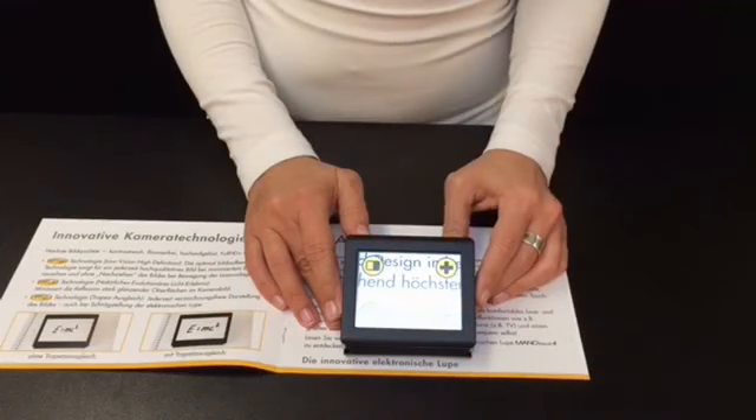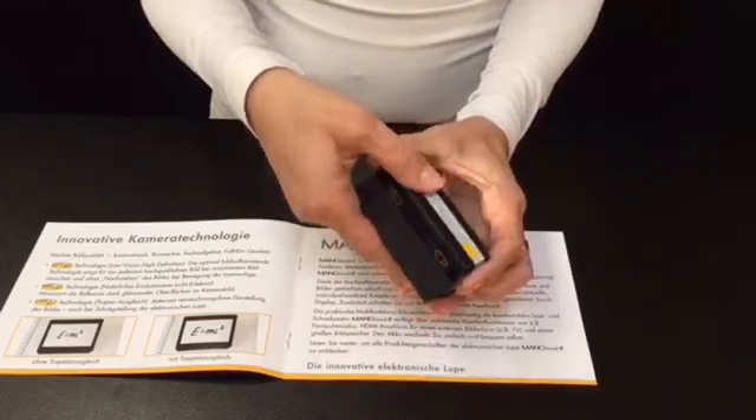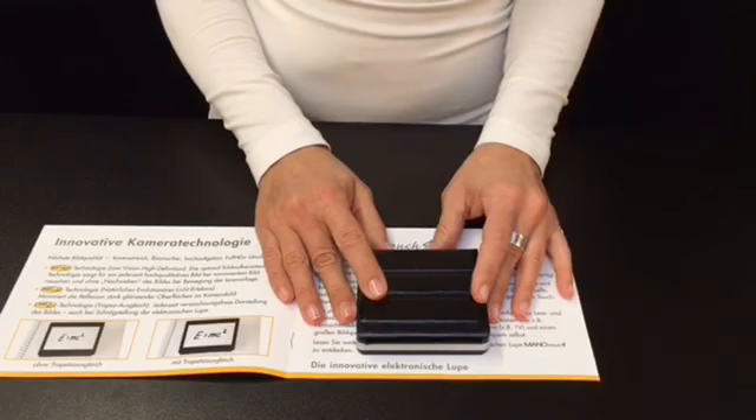When the protective cover is closed, the device is put on standby. After 5 minutes, the device turns off completely. To restart the device, you need to use the yellow sliding switch again. The battery life is about 3 hours.